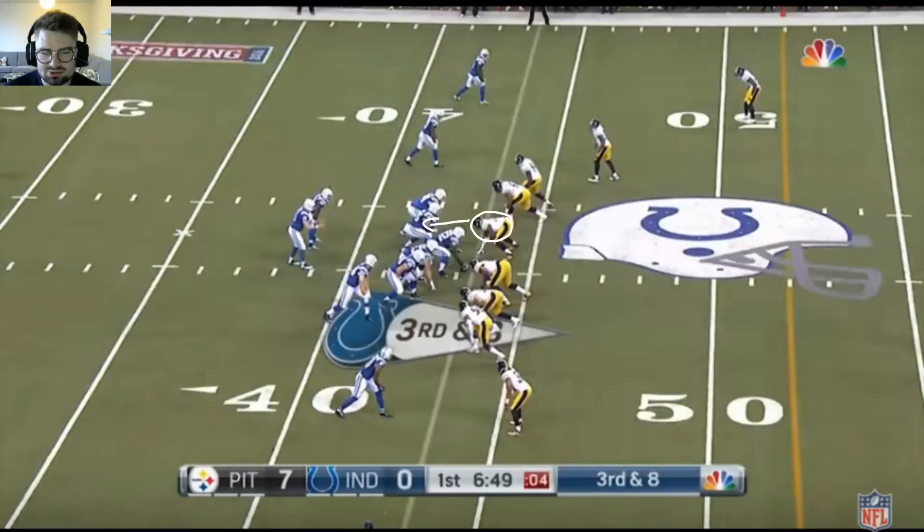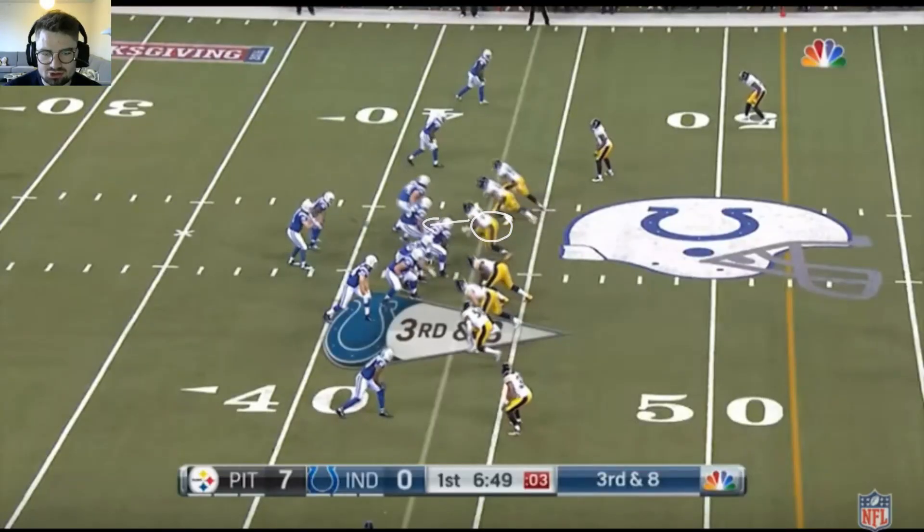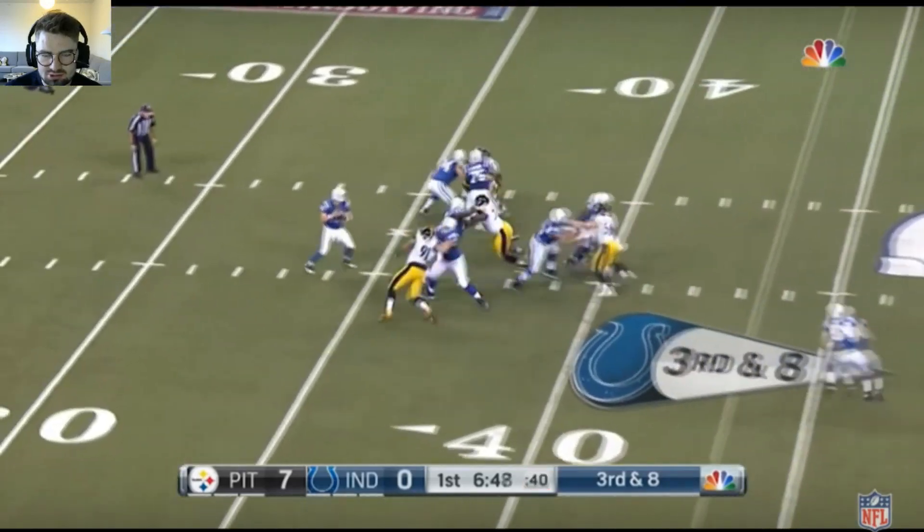He'll score. Lines up here in the two technique, goes up against the center, pushes him backwards and pushes him into the quarterback.